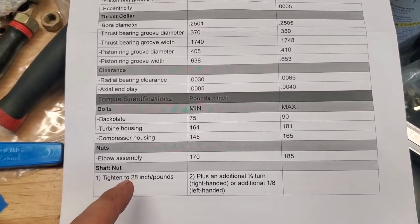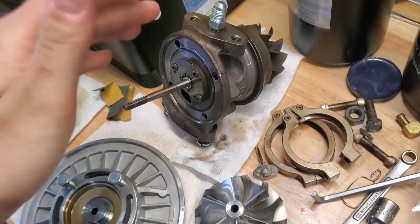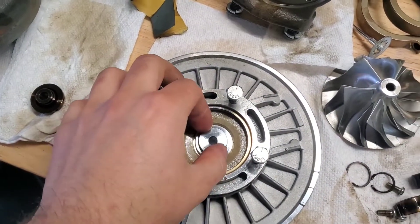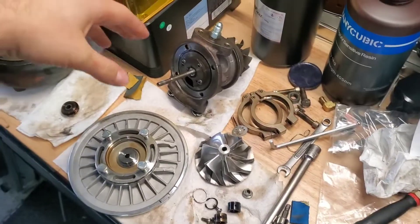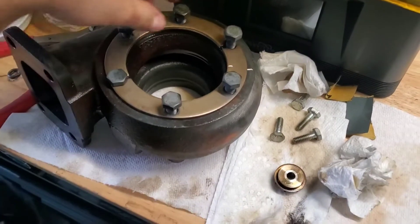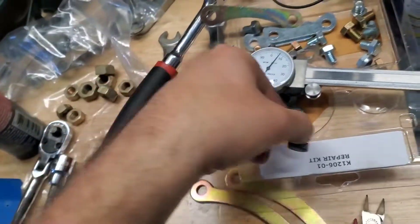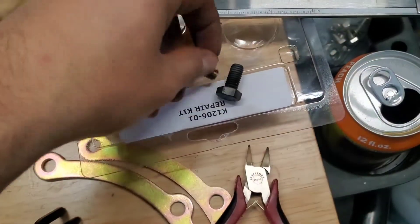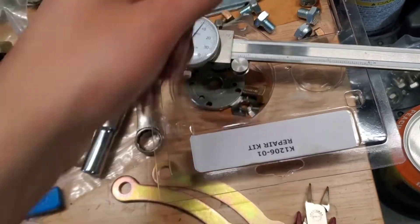They give torque specs for the back plate, turbine housing, compressor housing, elbow assembly, and the shaft nut — that's it for torqued items; everything else on their sheet is just a check. Nice thing is there's no shaft play at all with the old thrust bearing. This is all set. Looking at the kit, I'm considering it halfway useless — we could have just gotten a couple bearings. Most of the hardware I'm not going to reuse. They also changed the shape of one bolt which is weird, and some replacement bolts are too short, so really I just have the couple seals out of this kit.